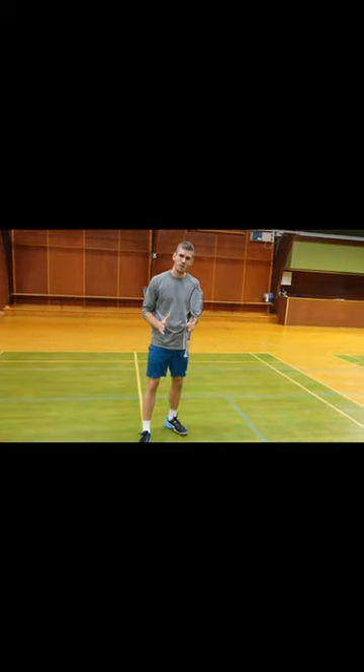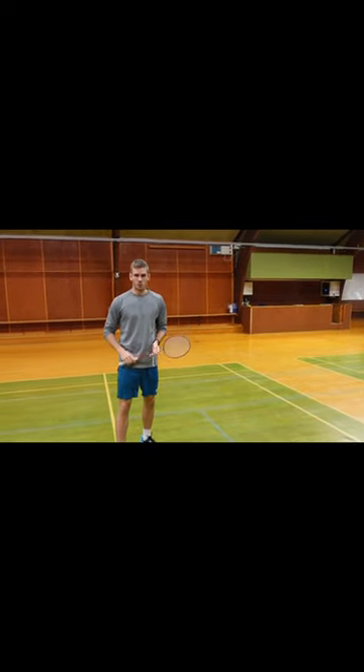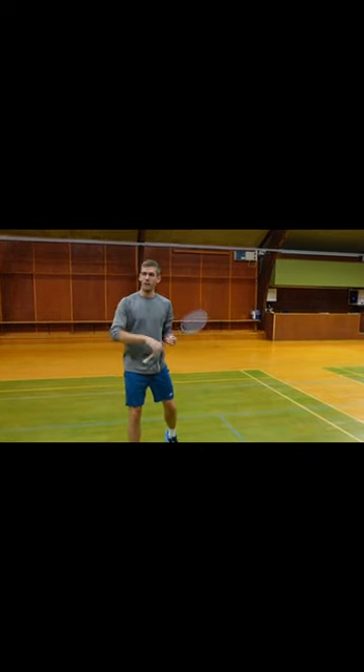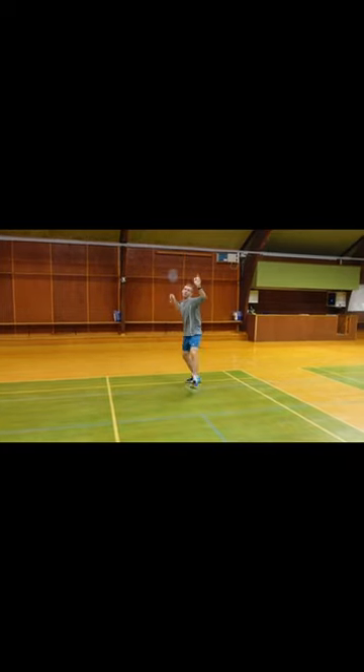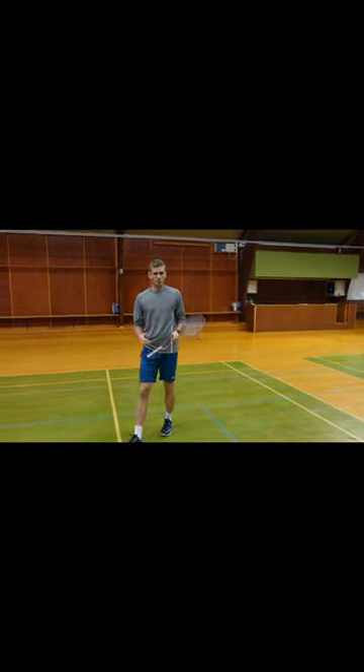We need to make it more simple, more easy to understand. That's why I just say: take your left hand, throw it to the other side, and begin to move towards the corner like this. It will be much easier to put into your game.